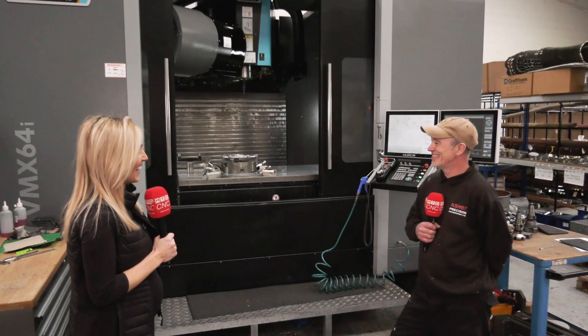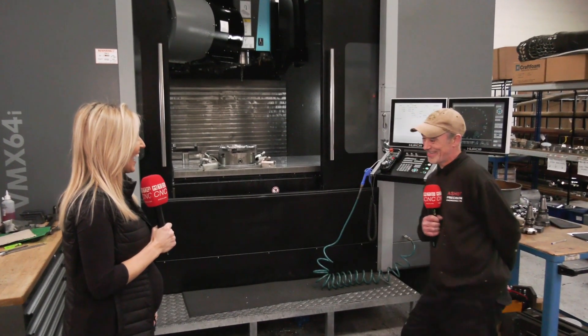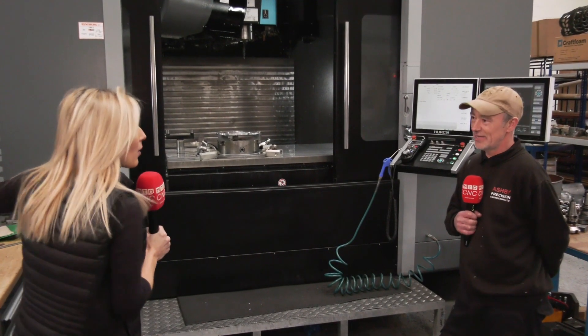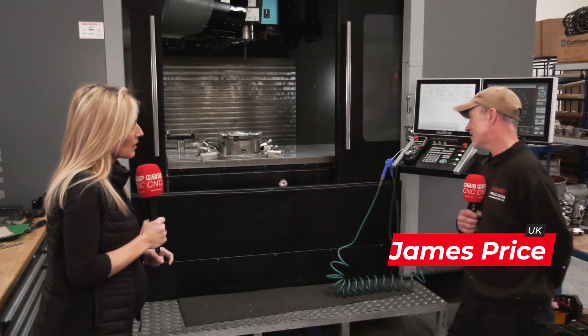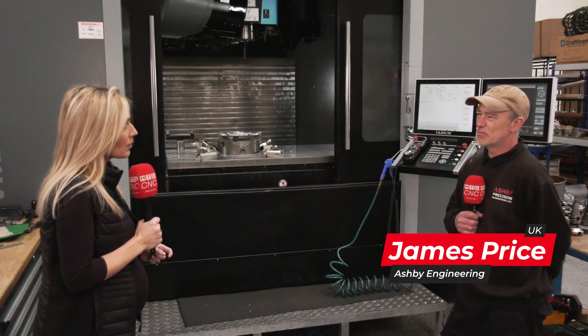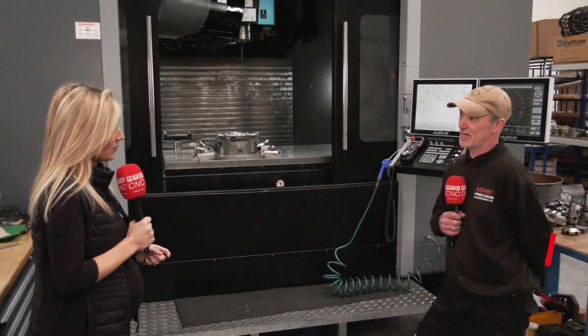Yeah it's a great machine, a great improvement from the old machines that we used to have. You've got the 64T — it's got the same sort of movements in the X and the Y — but the 64i is more advanced, better software, and more user friendly as well.